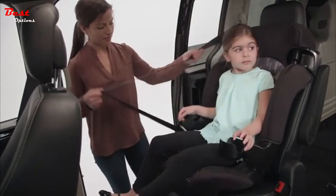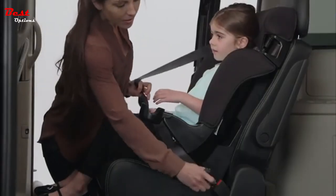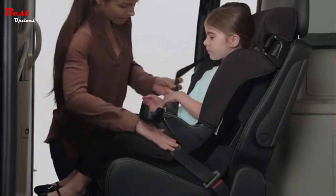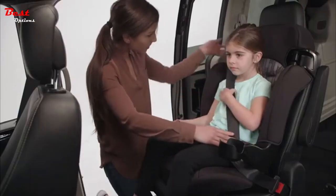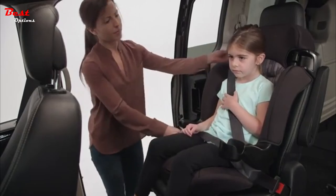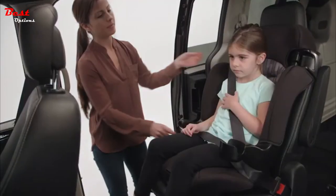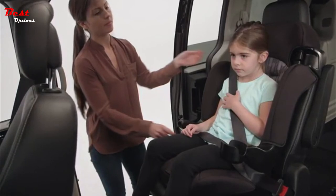Have your child sit in the seat and then pull the vehicle belt across your child's body and buckle it. The lap belt must be placed under both armrests and should lay snugly across your child's upper thighs and not their stomach. The shoulder belt must only go under the armrest on the buckle side and should lay snugly across the center of your child's shoulders and across the chest, not on the face, neck or upper arm.